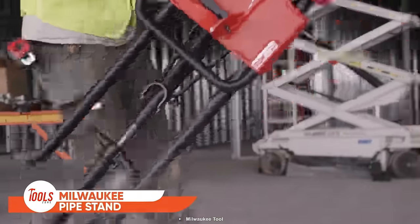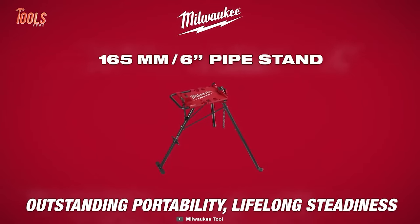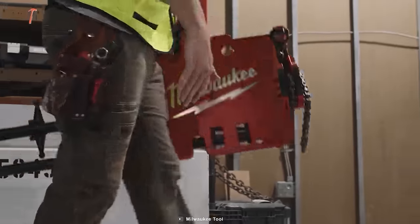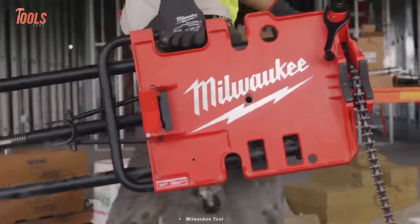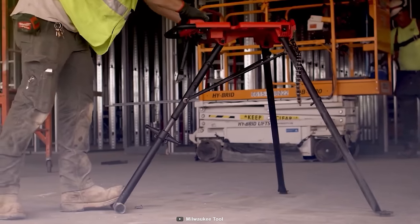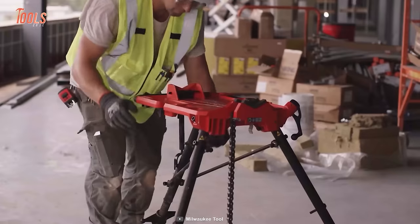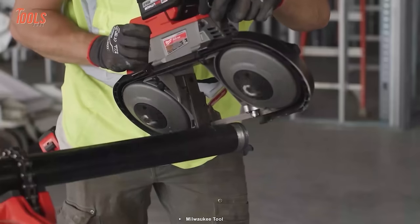The Milwaukee Pipe Stand delivers portability and steadiness in a sleek and compact design. It has a flat profile and offers easy-to-store facilities. Thanks to the balanced carry handle, you can carry it to the job site like a briefcase. Its flat-fold design provides quick setup, and the stable lock functionality lets you adjust the tension of the deck to maintain steadiness throughout the life of the stand.